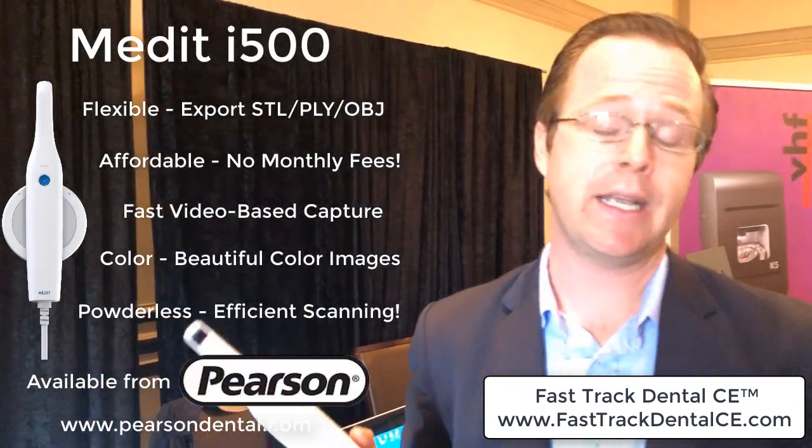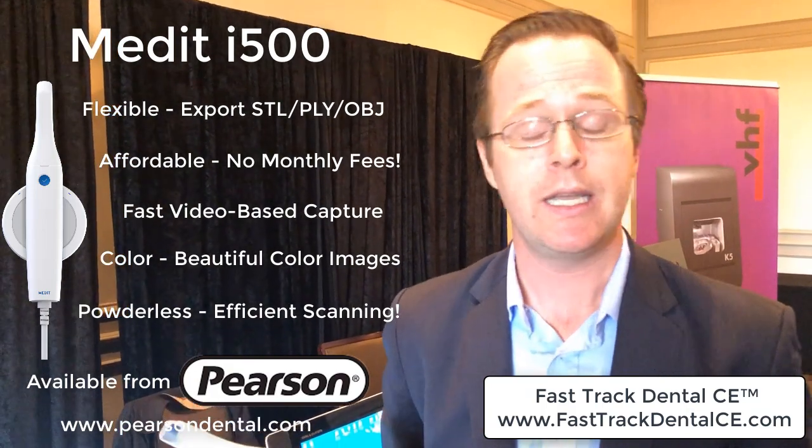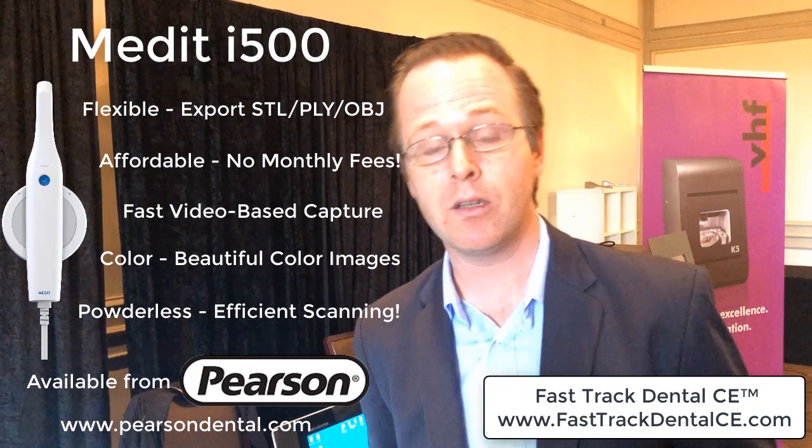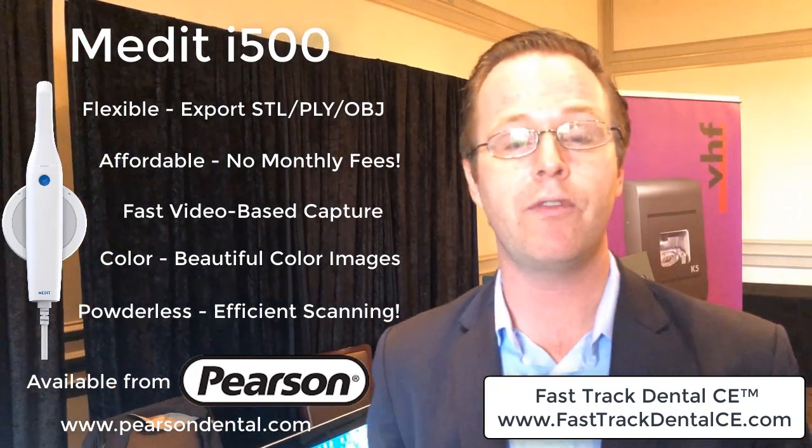I've worked with a lot of intraoral scanners over the years, and I am blown away by this Medit scanner — very promising. Check out the pricing, check out Pearson. It's really incredible where we're headed with digital dentistry. Dr. Shearer here, thanks for tuning in. Look forward to seeing you in additional courses here at Fast Track Dental CE.